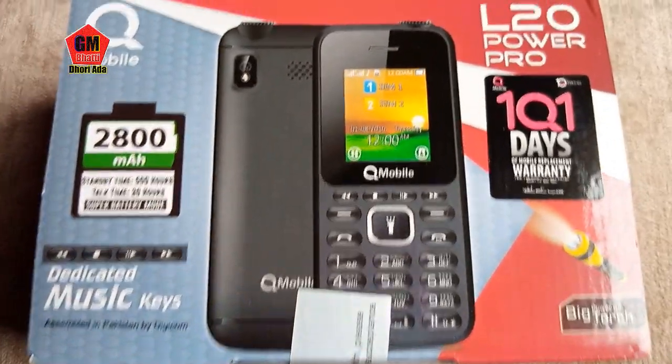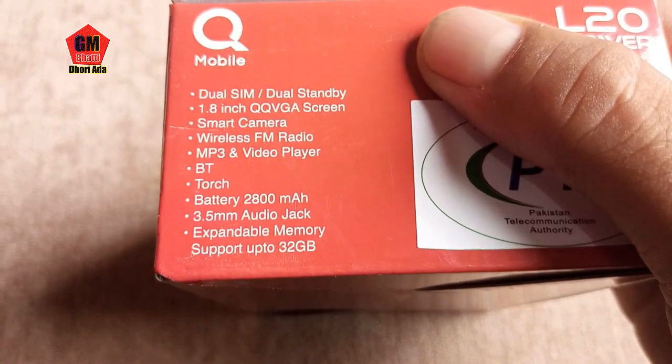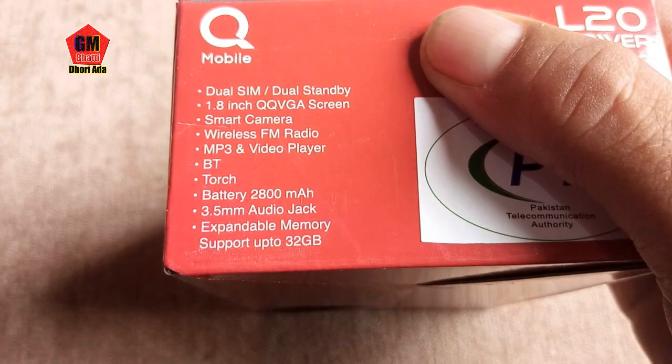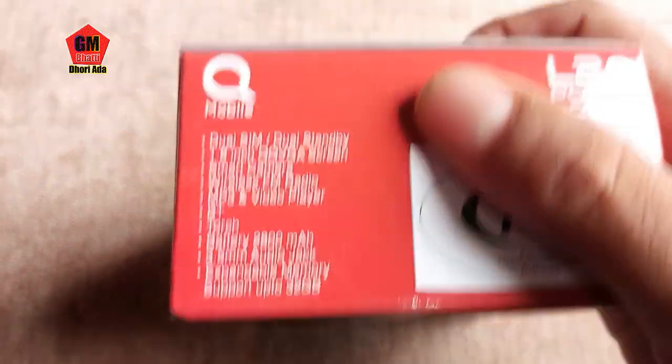With a big, powerful touch light, it has an 8 inch display, smart camera, wireless FM radio, MP3 and video player. It is a 3.5mm audio jack and it will have 2GB card support.